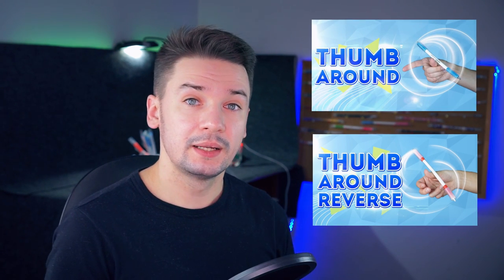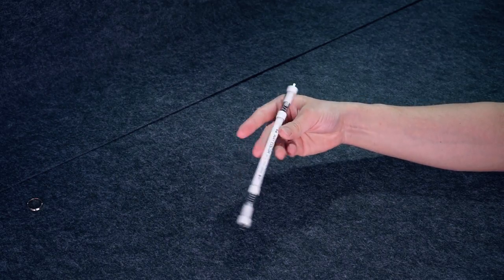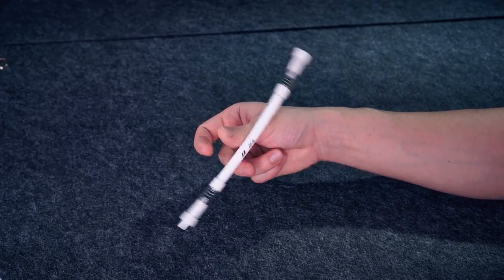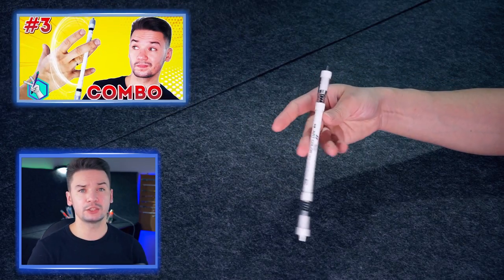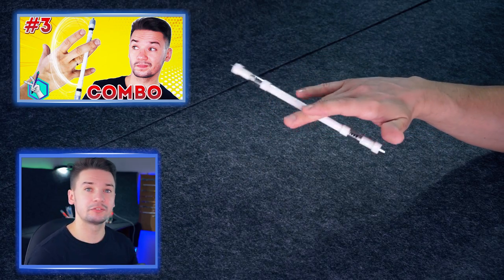If you don't know how to do any of these two tricks, learn them by watching the videos on my channel – links for both of them you will find in the description under this video. The trick looks like this, it could be done continuously. You can also find a tutorial of how to do a very nice combo with this trick in the description – learn it after learning this one.